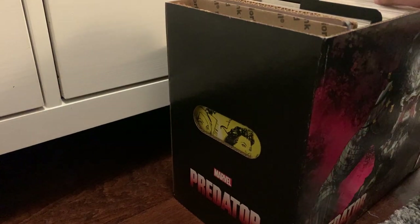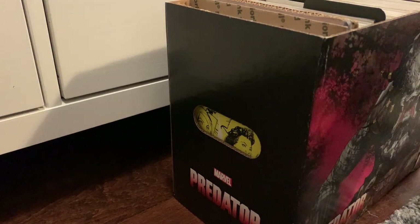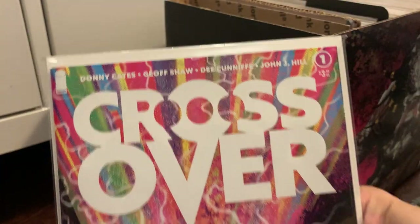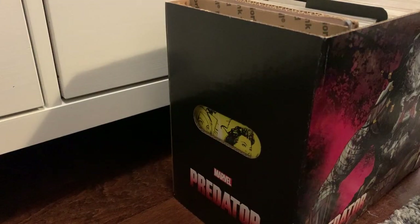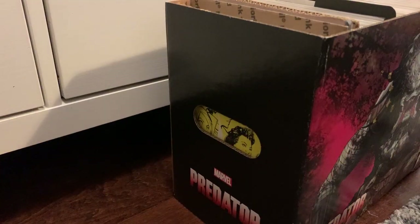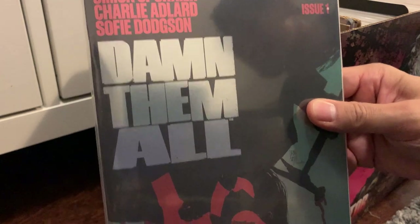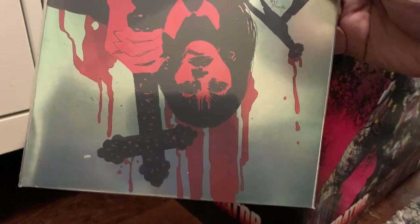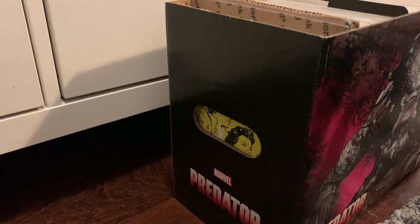These are some of my indie comics. We got Crossover by Donny Cates — really enjoyed that series, at least some of the singles that I got. Don't know if I'm going to buy the trade paperbacks, but there we have some Crossover. And this fun series by Boom Comics, Damn Them All — fun upside-down art, enjoy that. And a foil cover is always fun.